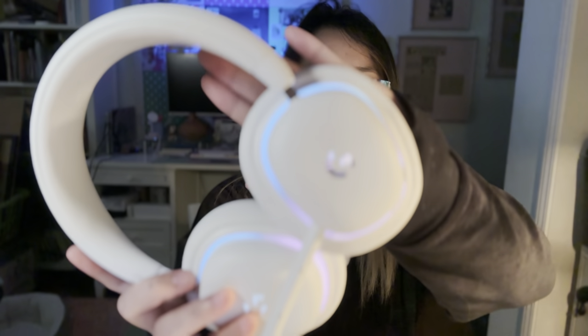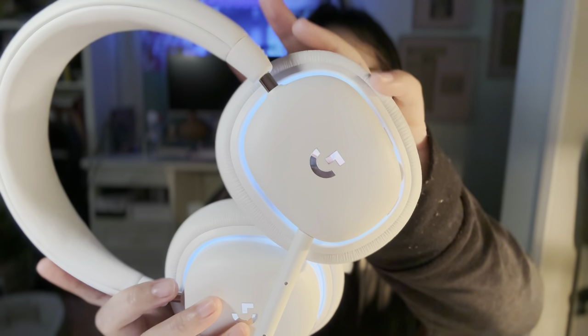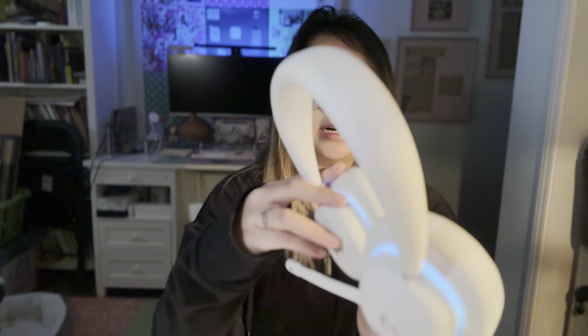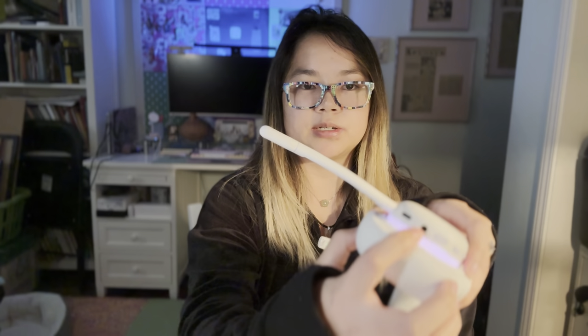The G Hub lets you take better control over mic and headphone settings, making them more customizable. Honestly, the stock sound quality right out of the box is good enough for my purposes. G Hub also controls the RGB lights — by default they glow a bluish-white color in Lightspeed mode, and kind of white in Bluetooth mode. There's also an aux cord input at the bottom, though most people will probably use Bluetooth or the Lightspeed stick.